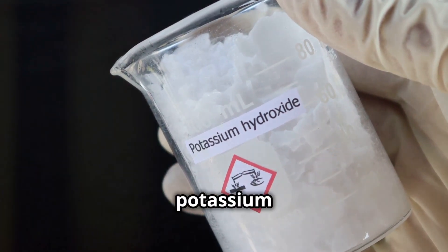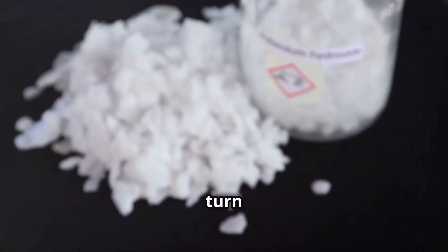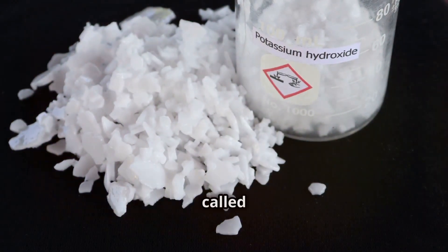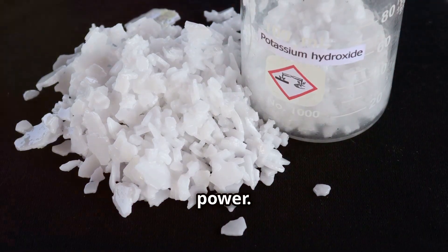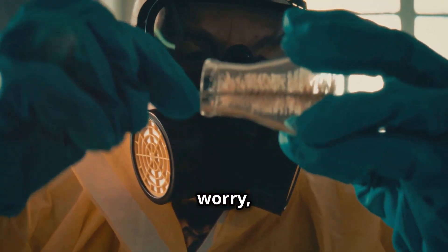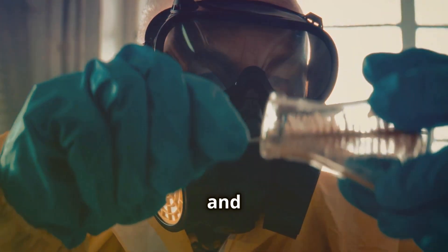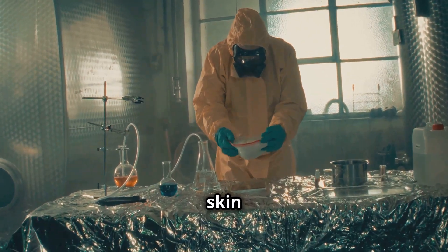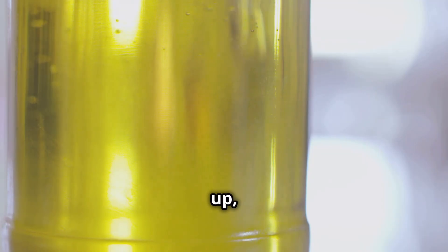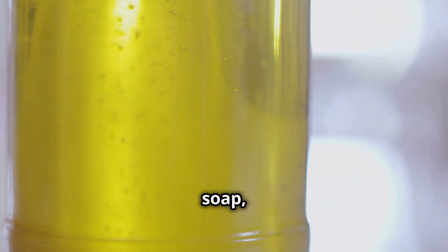The key ingredient is potassium hydroxide, a type of alkali that helps turn oils into soap. This process is called saponification and it's what gives soap its cleaning power. It sounds complicated, but don't worry, it's all safe when used properly. Always remember to wear safety gloves and goggles when handling potassium hydroxide to protect your skin and eyes. Next up, we need oils — these oils are the heart of your soap, providing moisture and nourishment to your skin.